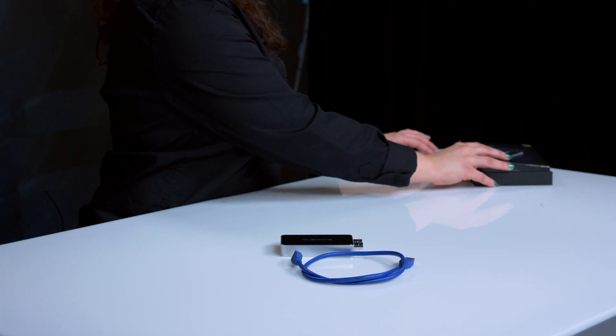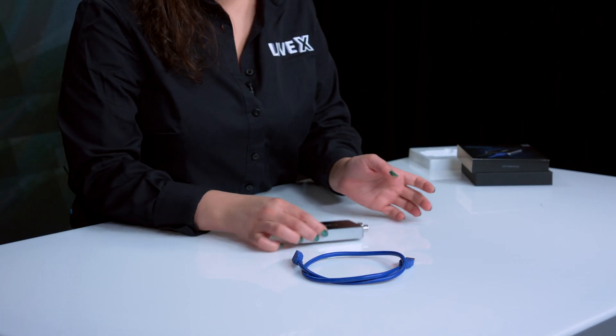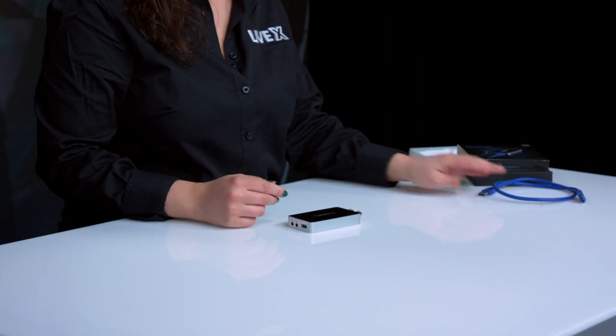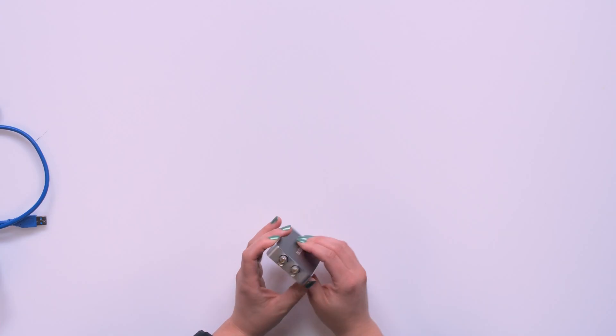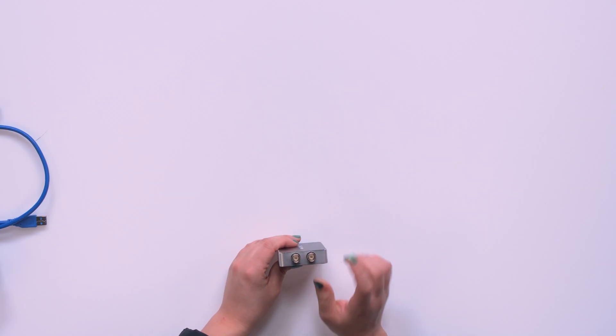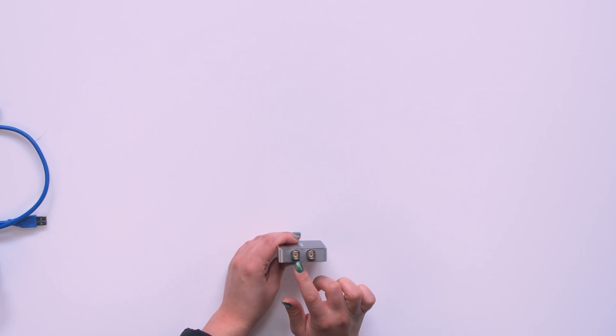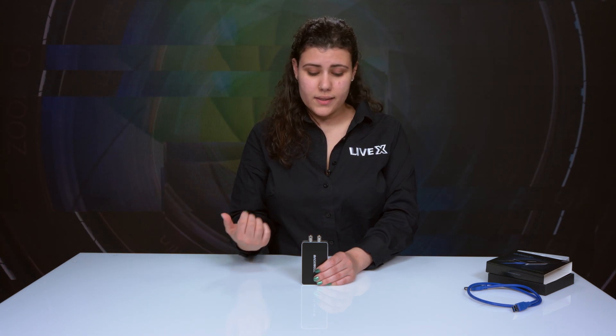Let's get into the device itself. Let's start with this side — here's our SDI input. As you can see, it also has a loop through, which is pretty handy. If you want to extend your signal to send it somewhere else, you can do that through here. Pretty simple, pretty straightforward — just plug it in and go.